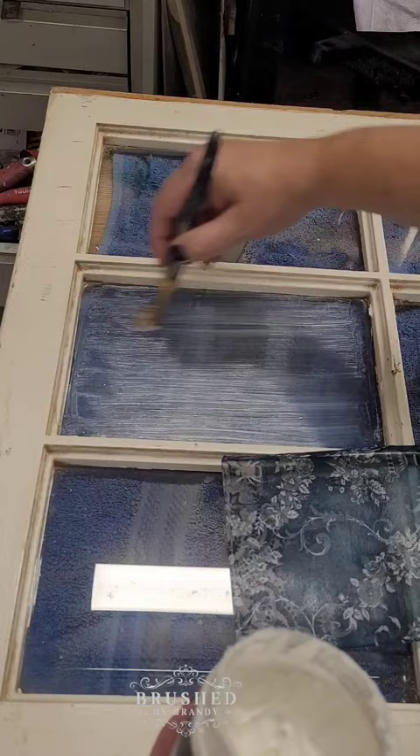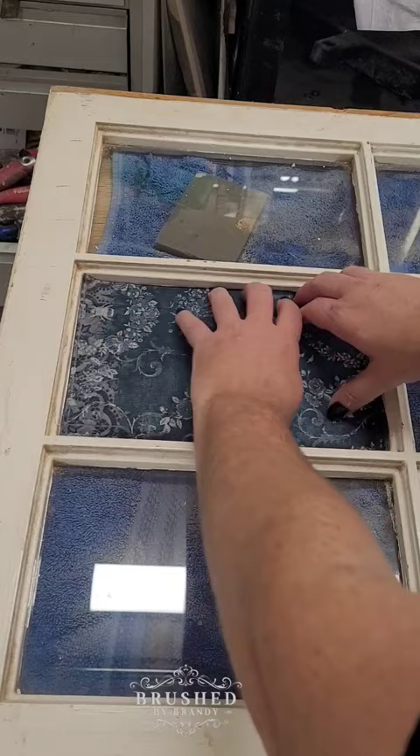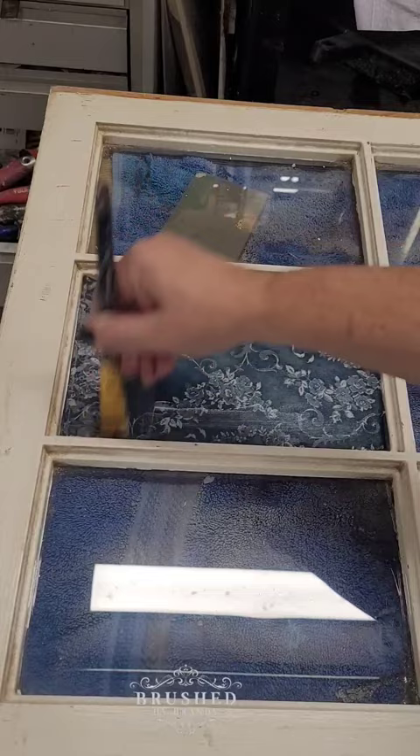With a nice even coat of my gel applied, I go ahead and apply the paper and smooth it out, then apply another coat of the gel over top to seal it. I decided to use a different paper in each pane of this vintage window to match my furniture piece.